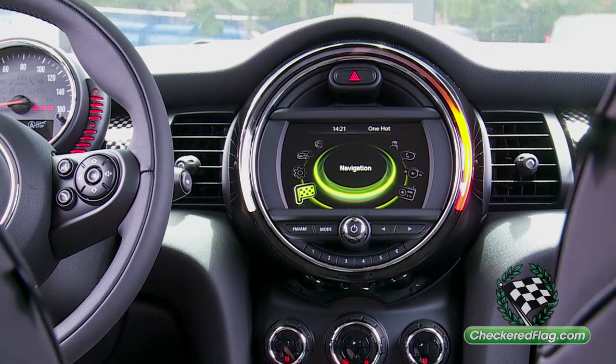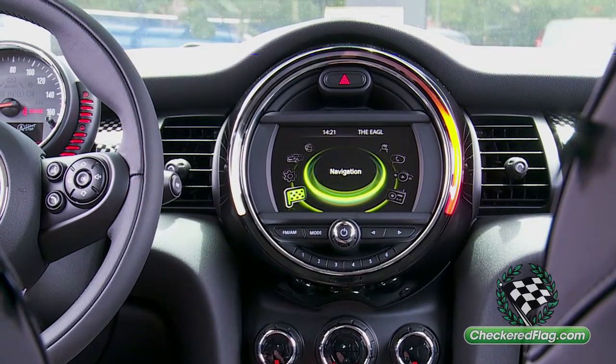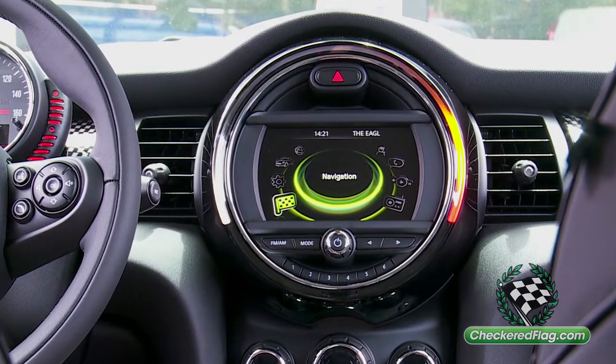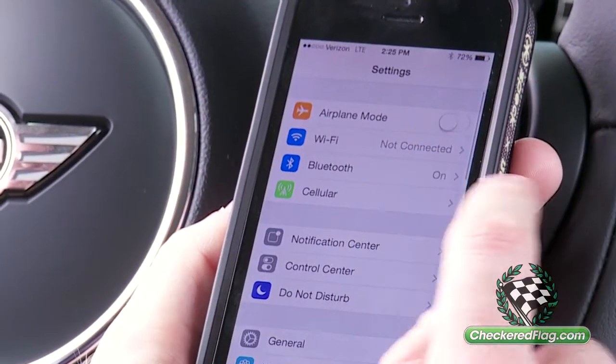Today we're going to be showing you how to pair your phone to the Bluetooth in a 2014 Mini Cooper hardtop with the Visual Boost option. From your phone, go into your settings and make sure your Bluetooth is turned on.